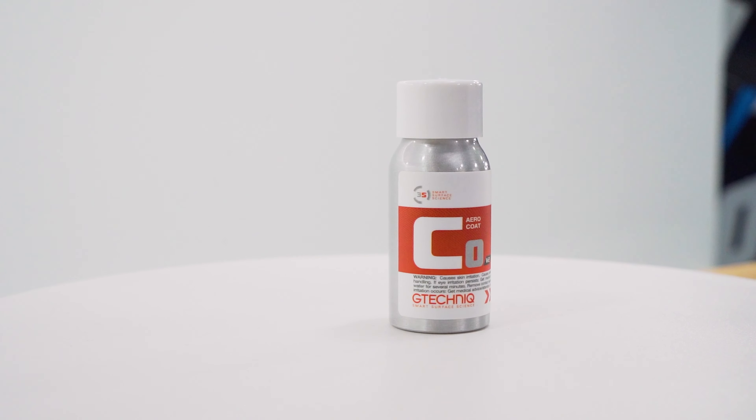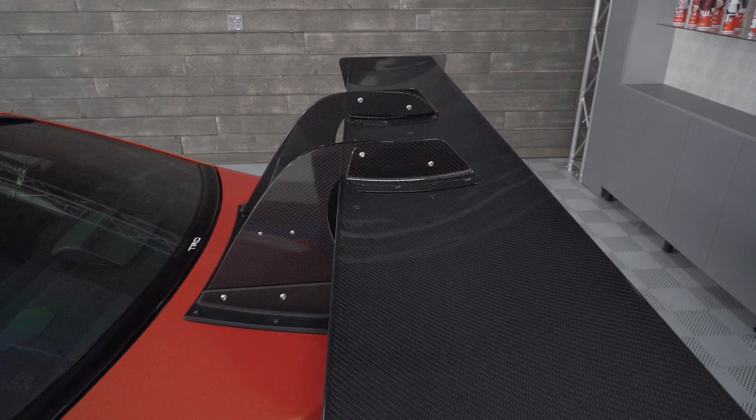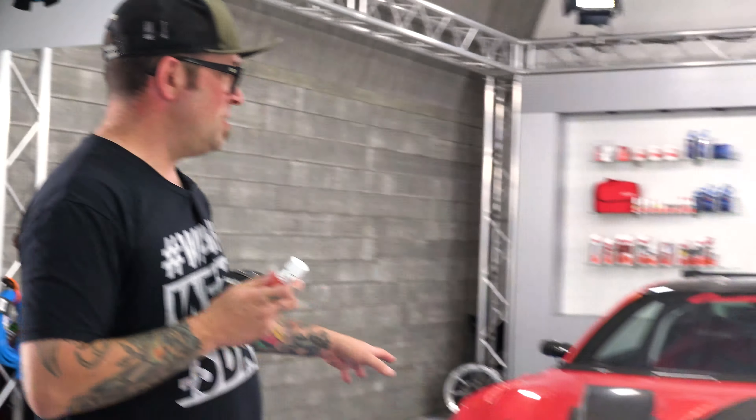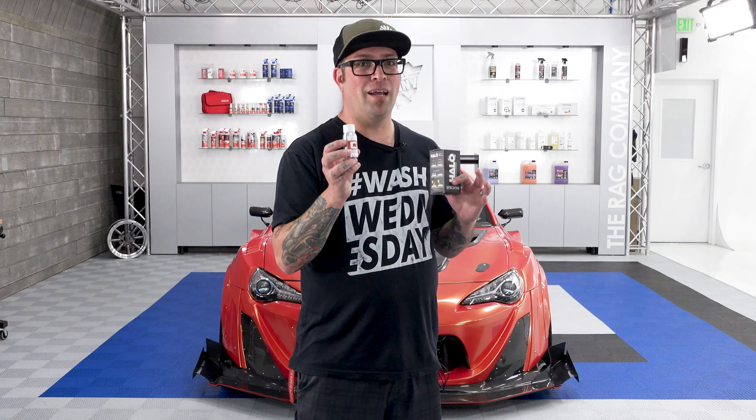Now, Aero Coat C0 — you're probably wondering what this is. This is specifically designed for aero — literally any aerodynamic kits and things you put on a vehicle. G-Technic actually uses this on Le Mans cars. It's one of their best and sneakiest products because it actually creates less drag on the surface of the vehicle, making the car much slipperier — which is absolutely mind-boggling.